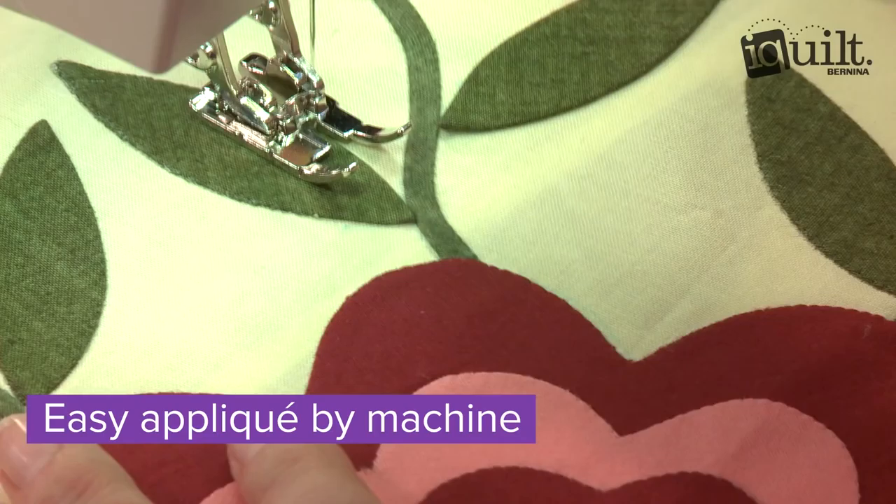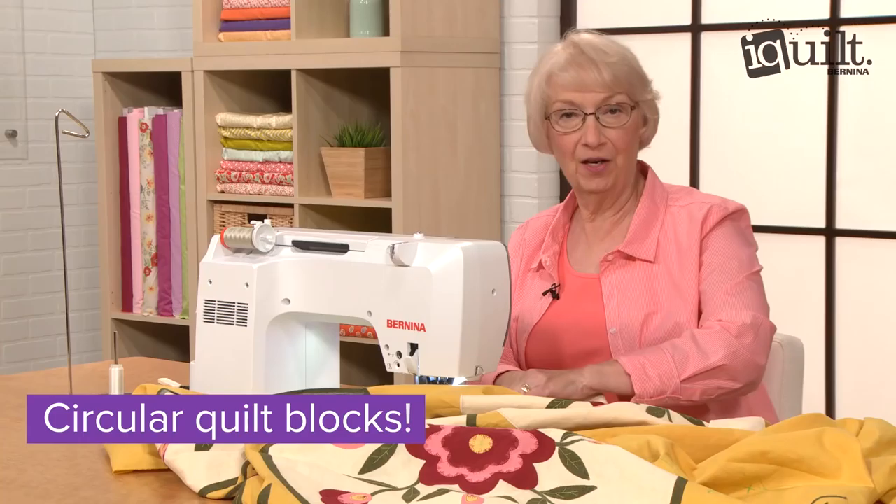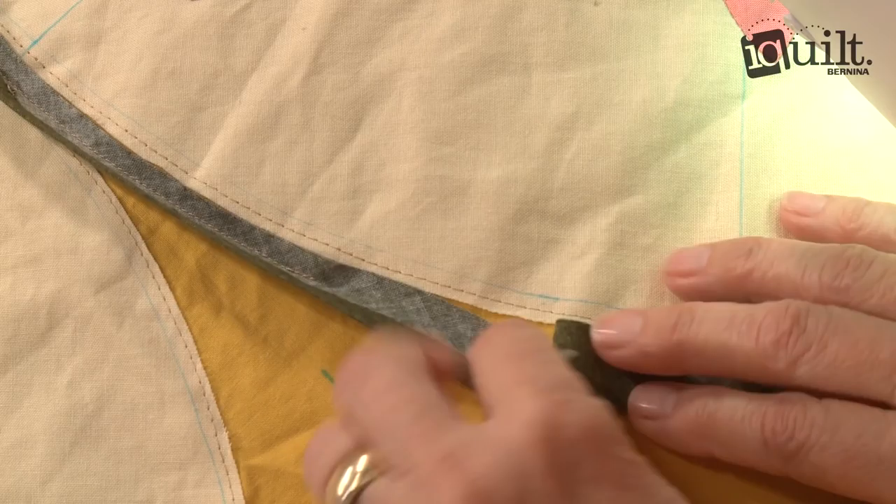You'll learn to use marking guides for perfect placement and to sew flawless skinny bias stems. Never made a quilt with circular blocks? Elsie will show you how to finish them like an expert. With Elsie's help, your quilt will come together beautifully and you'll practice some fun new techniques.